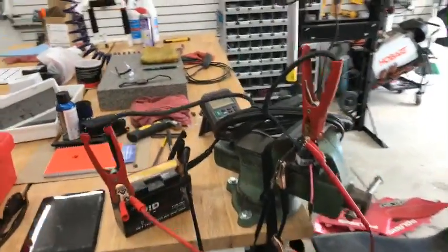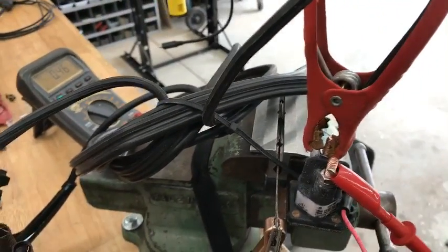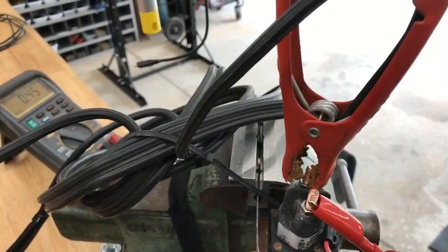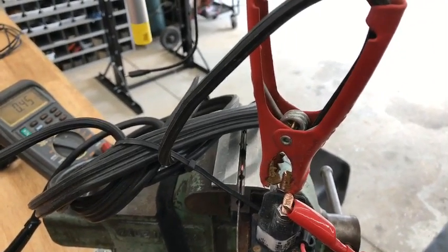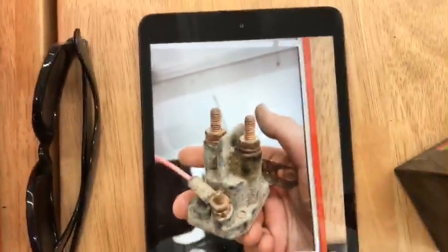I'm going to show you a little test here. I got this solenoid - my other screen already shut off - and I'm working on this Polaris, getting it going. This solenoid looks pretty clean and nice now, but this is what it did look like. I took the vapor honing machine and blasted it externally, just cleaned it off - gave it kind of what you'd call a quick dusting.